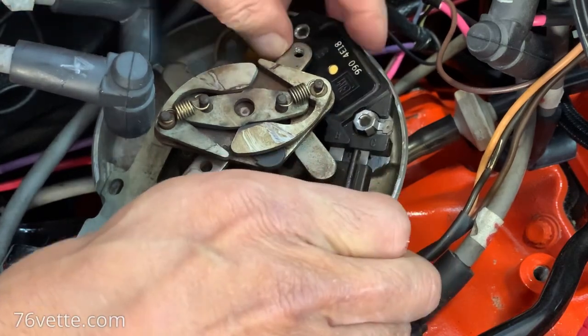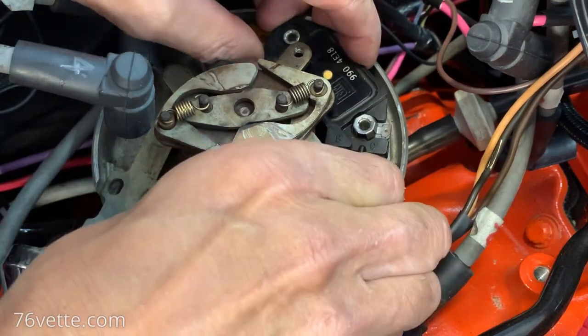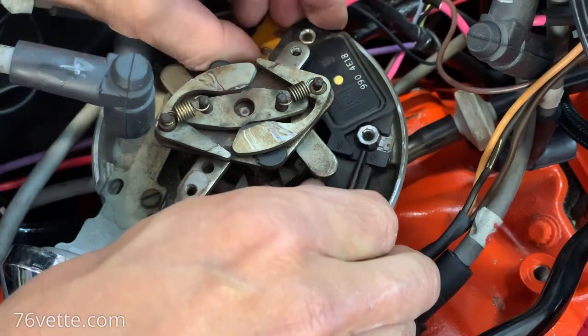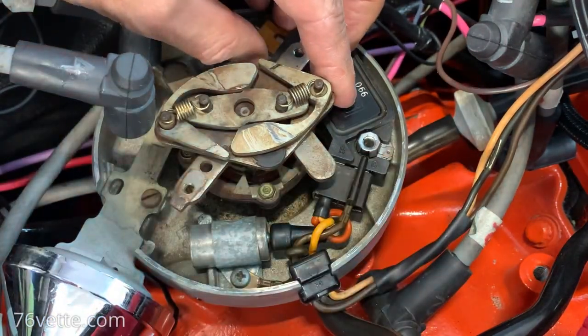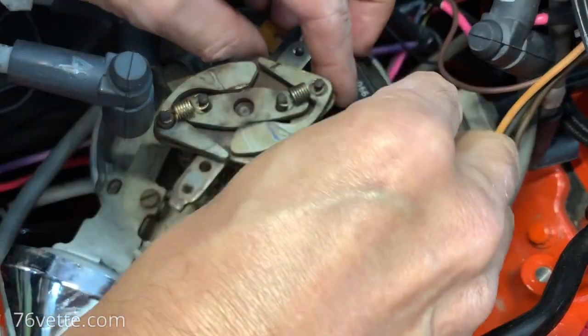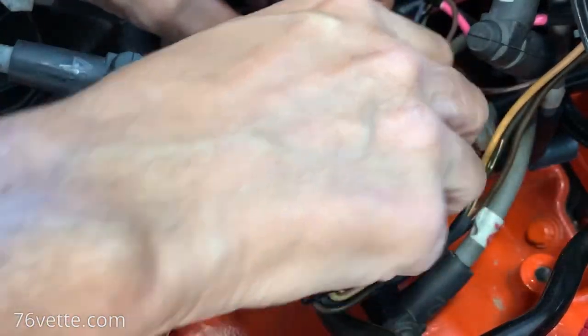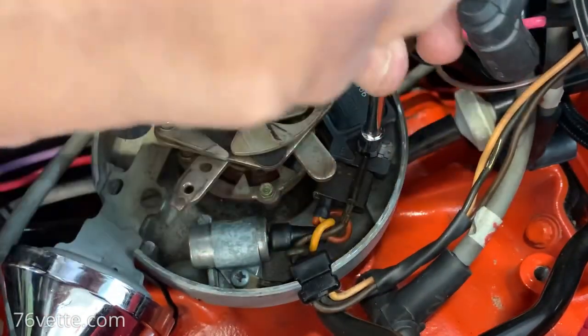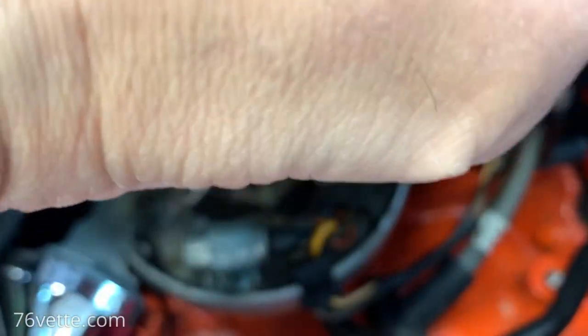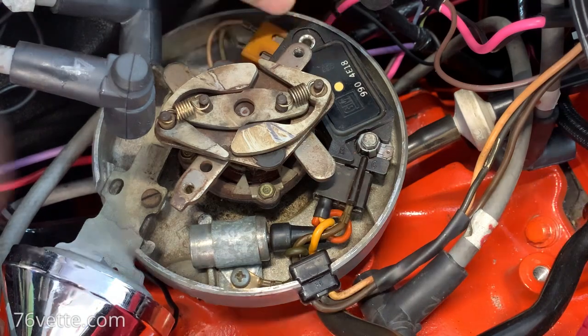Get that thing back where it belongs - there we go. I usually do - these are quarter inch by the way - I usually wear gloves and didn't do that this time.